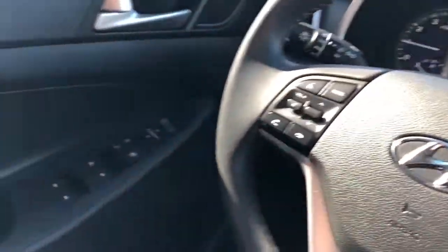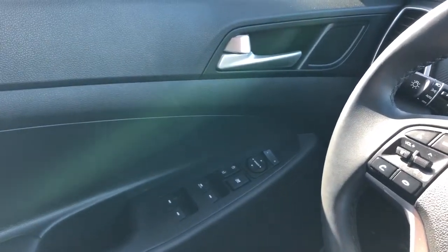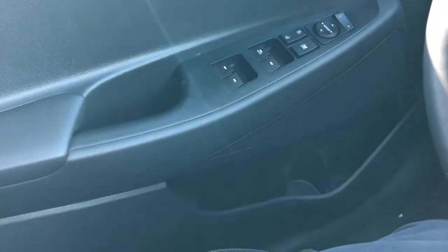Now on to the interior of the Tucson, we'll take a look at a few of the interior features. On our door panel, we have our door handle, speaker tweeter, our window and mirror controls, as well as our speaker and storage underneath.